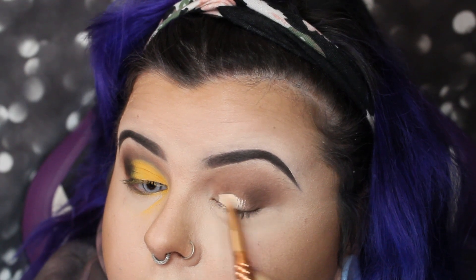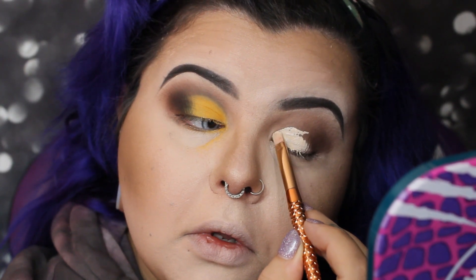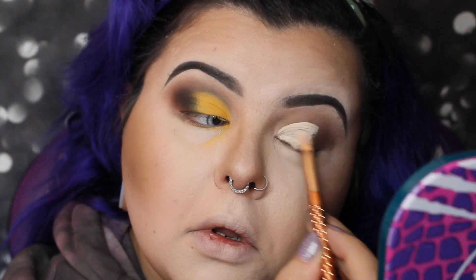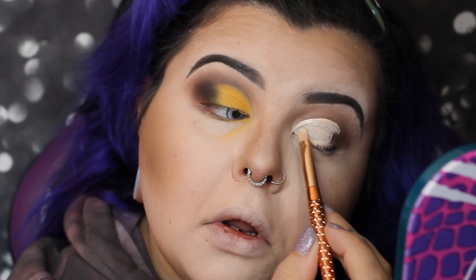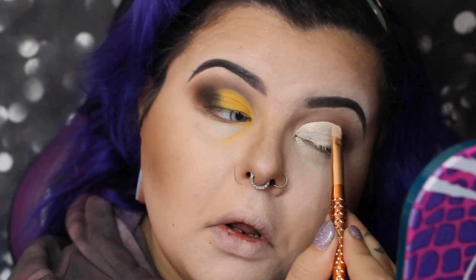On the other eye, I'm using the Tarte Shape Tape concealer again, cutting the crease and getting ready for the yellow. I had so much fallout — I usually never have any from that palette — so I ended up taking a Q-tip to clean it off and dabbing a little more concealer over the area. Then I got concealer all over my under eye too.